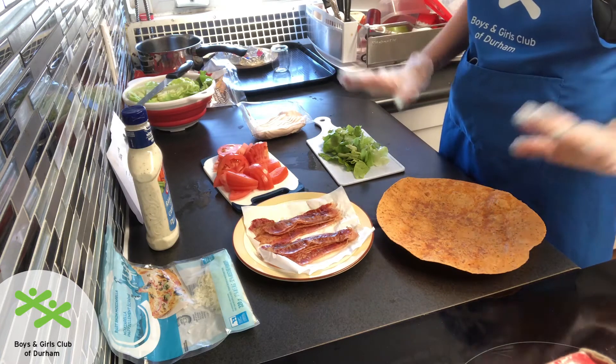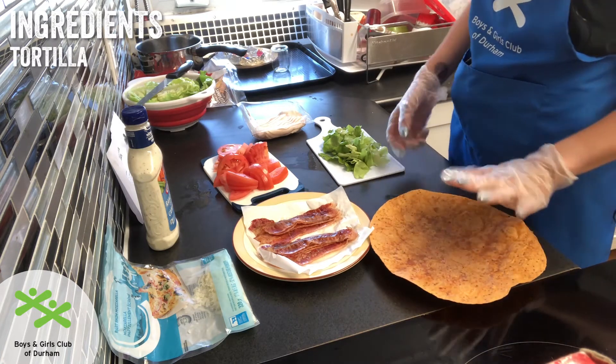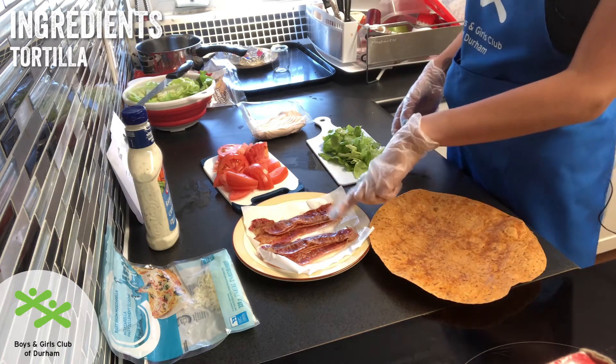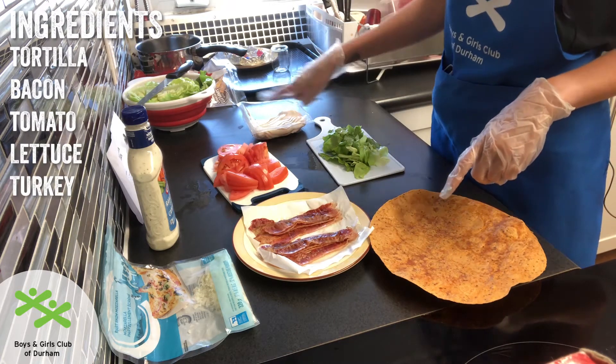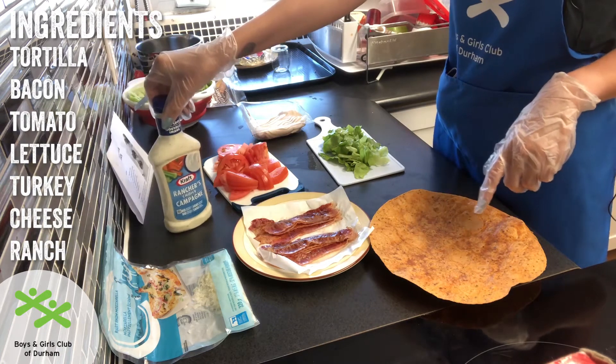Today I have my sun-dried tomato wrap, my bacon, tomato, lettuce, turkey, cheese, and my ranch sauce.